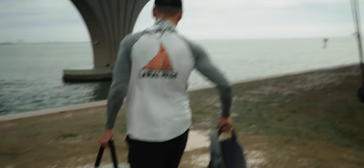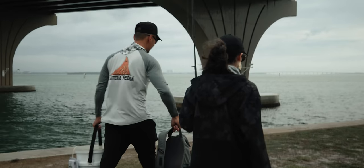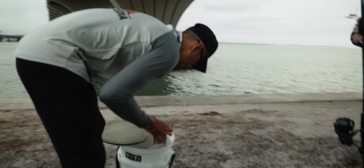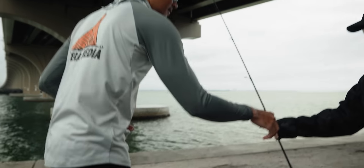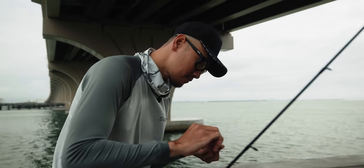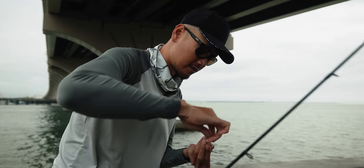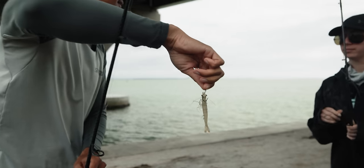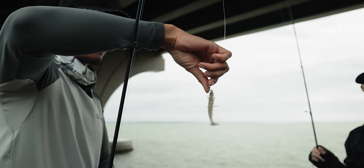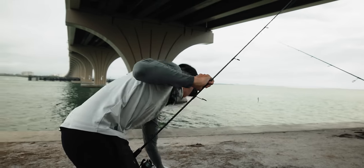It's outgoing tide, so we're going to cast up current and let it drift. Let's get you hooked up with the shrimp. Decent shrimp right there. Here's a tip — at this spot, they will only hit the shrimp if you hook it right underneath the horn, just like that. It's weird. They won't hit it if you hook them through the tail because it swims weird. But if you hook them through the head, underneath the horn like that, it just swims better naturally. That one's ready.